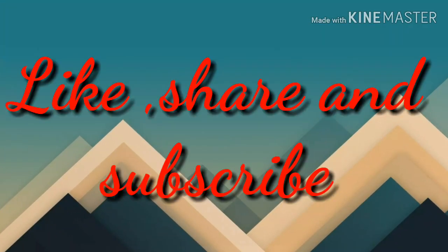If you like my video, like, share, and subscribe to my channel and click the notification icon. Thank you.